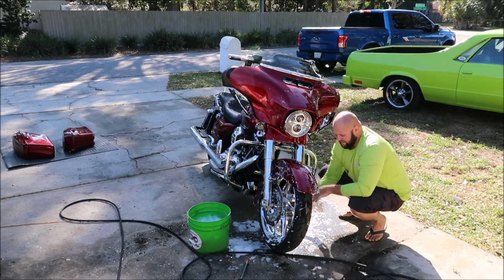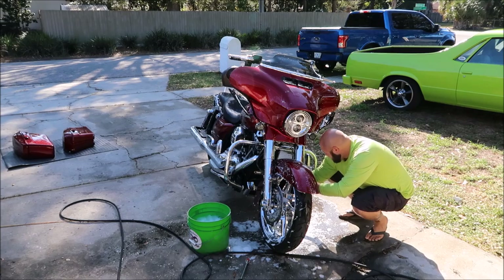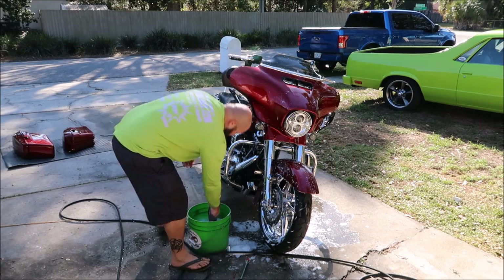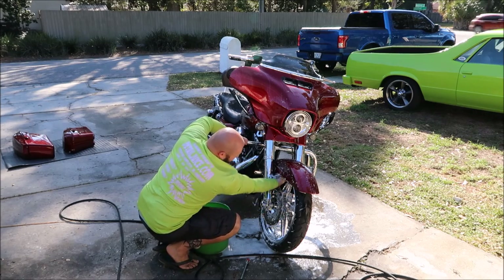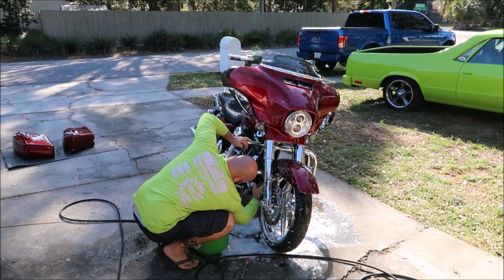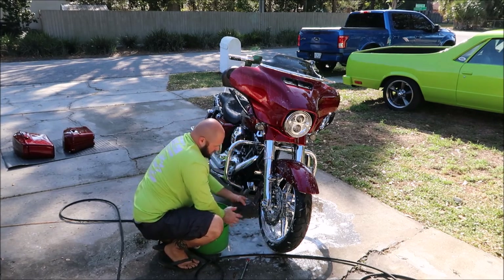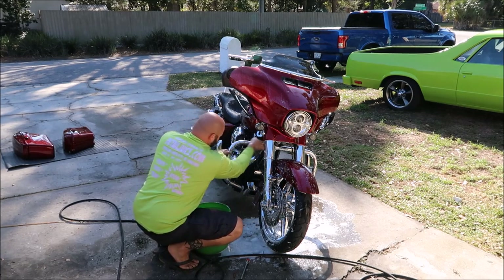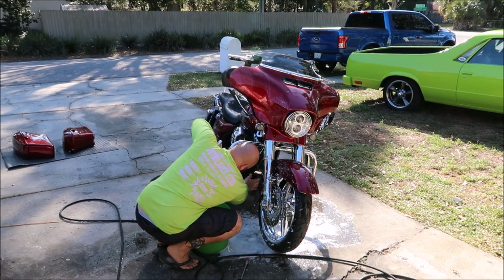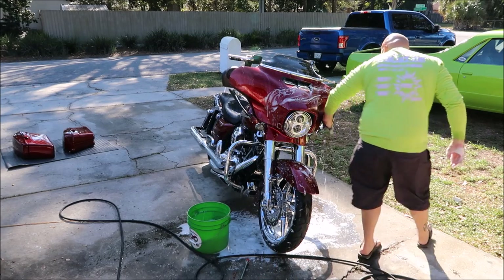On these Harleys with all this chrome, you've got to be very particular. When you're done, you've got to get it all really clean before you're wasting your time. I let the pump just run — I'm not saying you should let it run; I'm showing you that you can. If it burns up, that's a warranty issue unless you let it run too long, so this is just for demonstration purposes only.